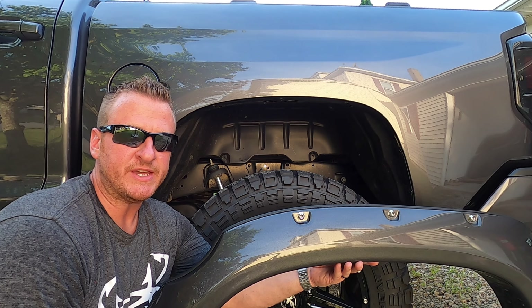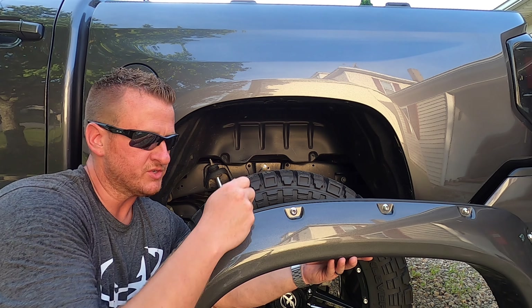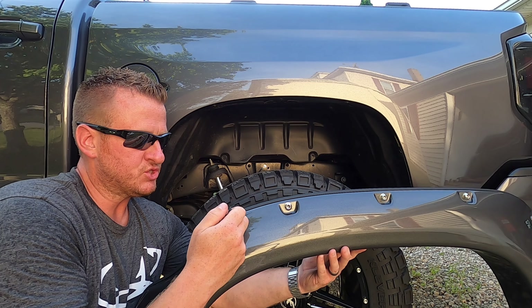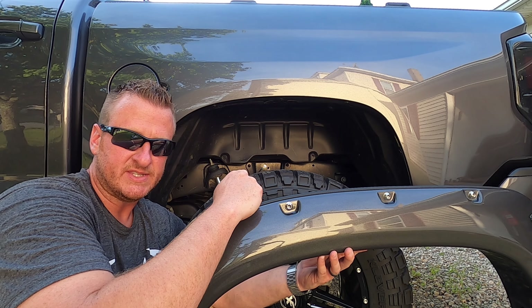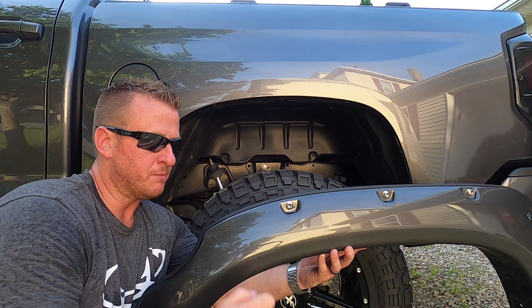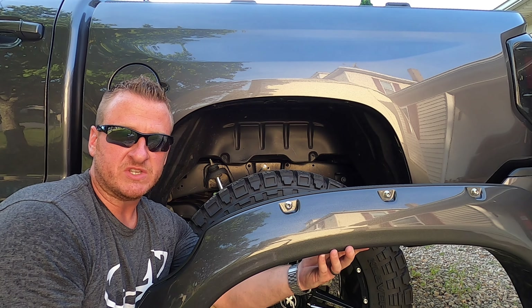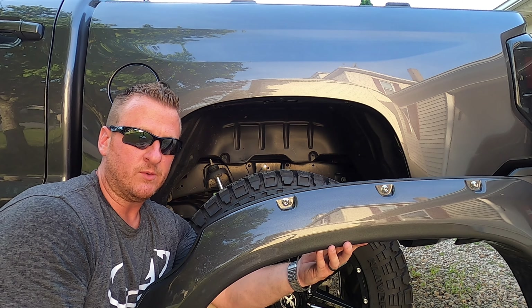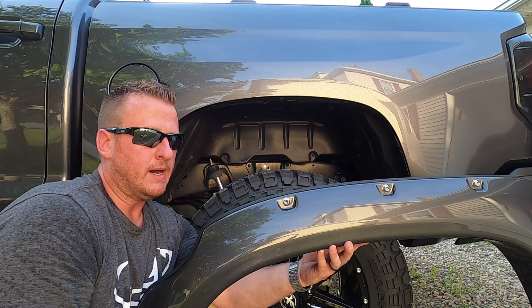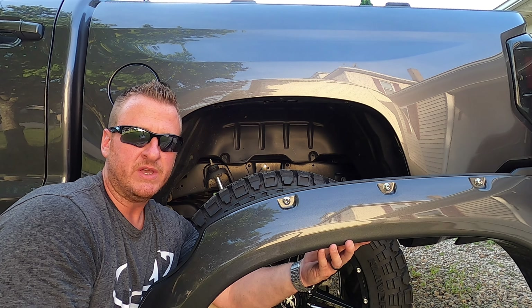One thing I should have mentioned before you do anything as far as installing these flares — you want to make sure your truck is as clean as possible. You never want any dirt or debris behind the flares. Make sure there's no debris, especially on the back of that black rubber gasket, because that's where dirt can get trapped and really do some damage to your paint. I did do that off camera — I cleaned the truck using alcohol. I like using alcohol to get a surface prepped for any kind of project. That'll also come in handy when we do the paint protection film portion of the video.